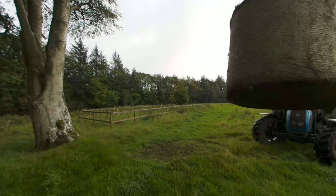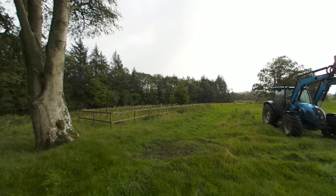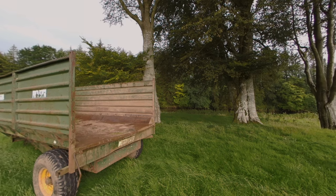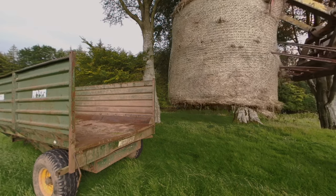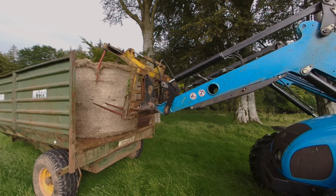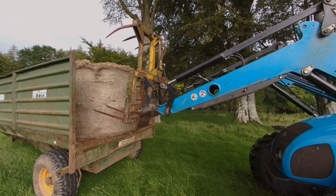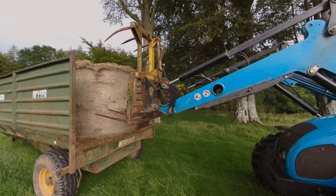Watch your head. Let's get this on the trailer. This bale needs to go into the back of the trailer on your left. So I'm going to position the bale like so and lower the arm until the bale rests on the trailer. Now we open the upper forks and the trick is to tilt the forks so that when we reverse the tractor, the bale stays exactly where it is.